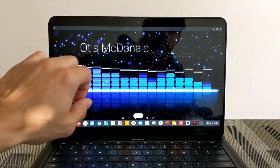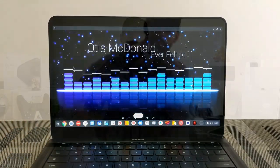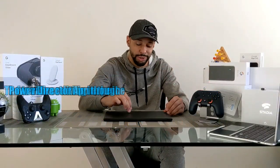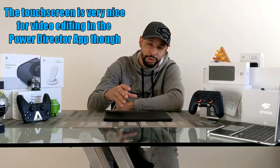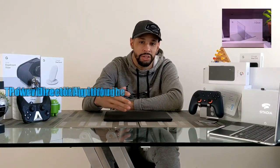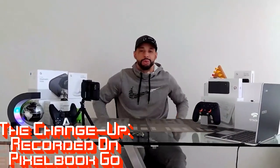The Pixel Book Go also has a touchscreen display, and while it's nice to have, I haven't really used it that much. The clamshell form factor limits touchscreen use — it feels a little awkward. A touchscreen seems best suited for a 2-in-1 like the Pixel Book.